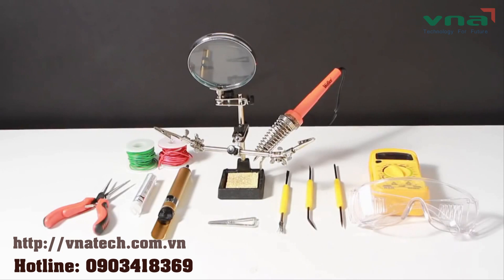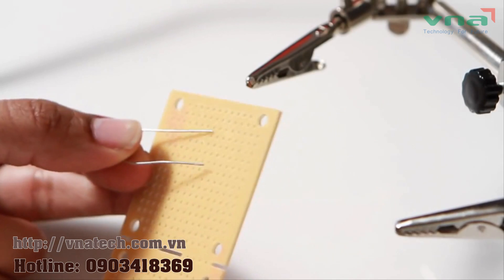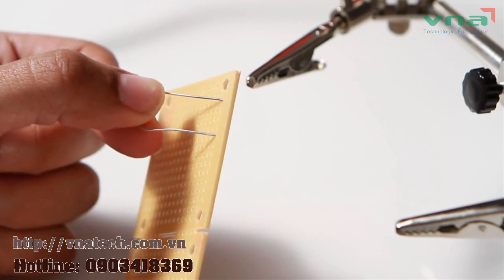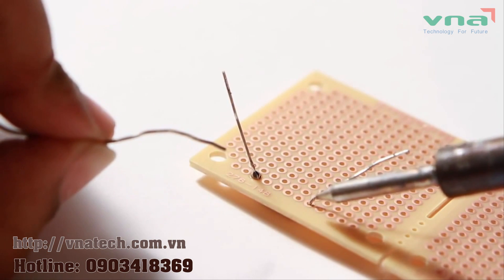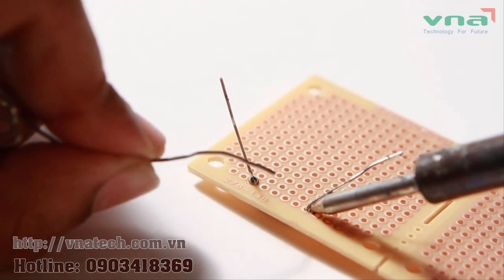Now that you've got your iron ready, there's a lot you could do with solder. But knowing how to solder a good connection will save a lot of time backtracking. When soldering a basic PC board connection, place the leads through the correct side of the board. Then press the soldering iron to the metallic ring and the lead, and add solder to the connection, not the iron.